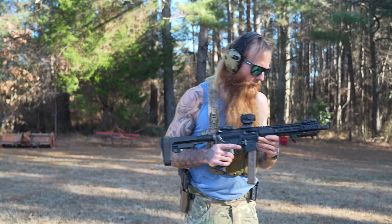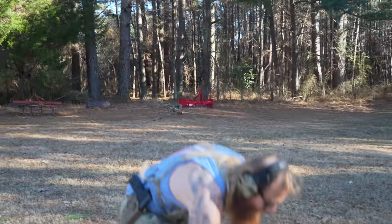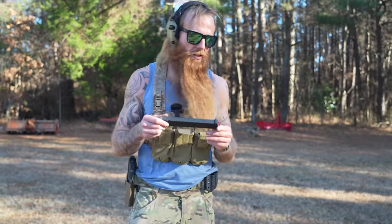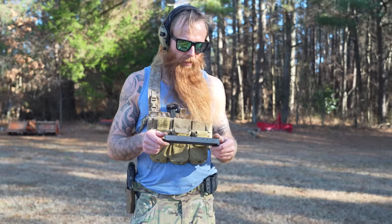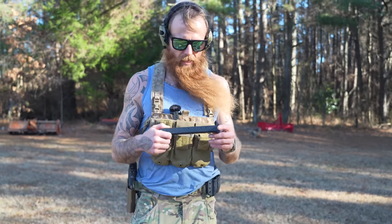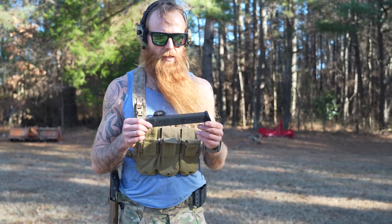One thing worth noting — as you guys saw in the B-roll, these pistol caliber carbines take Glock magazines. Both weapons we just featured will accept Glock mags. There are a lot of aftermarket Glock magazines out there that you can use in either one of these guns, but as you saw, these aftermarket magazines can cause tons and tons of malfunctions.